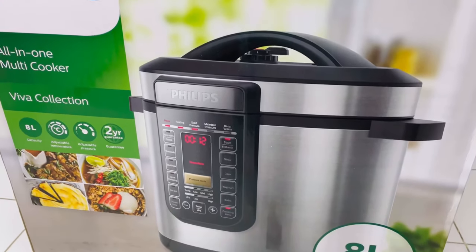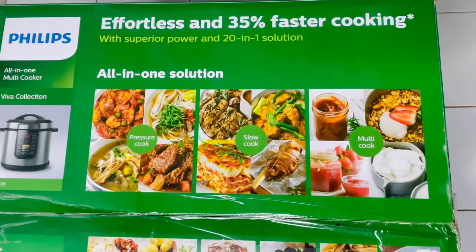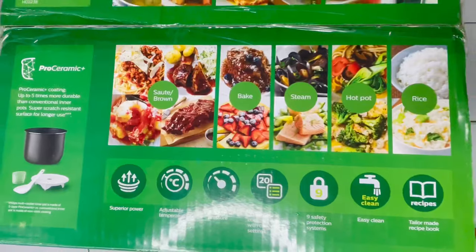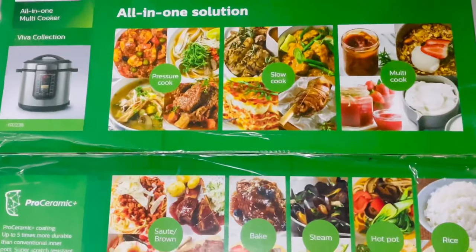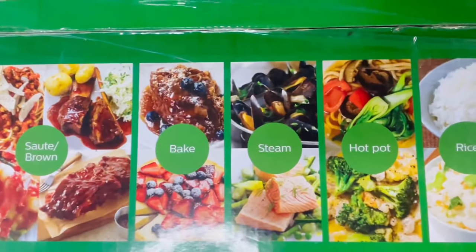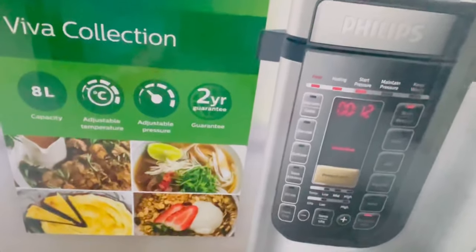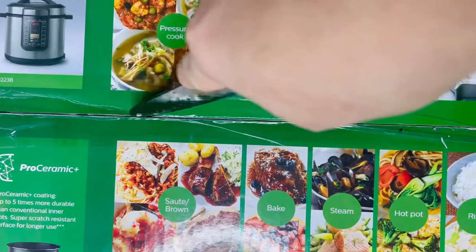Welcome back to my channel. Today I'm going to do an unboxing of the all-in-one multi cooker by Philips. This is designed for effortless and faster cooking. It has different options like slow cooking, pressure cooking, baking, and steam. You can use it as a hot pot to warm food, cook any kind of rice, and it has different pressure and temperature settings. It also comes with 20 automatic cooking program settings which you can customize according to your choice.